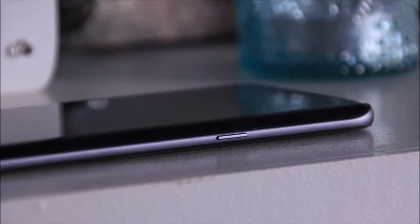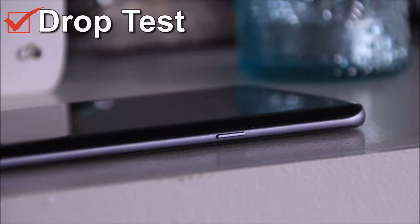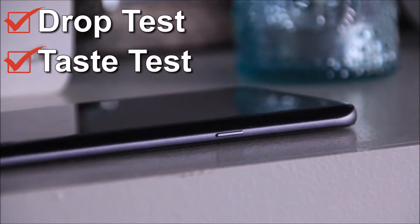Oh, that was me laughing at a very offensive meme. Now the Galaxy S8 passed both my drop test and my taste test. You're gonna want to put it in your mouth. Do it.